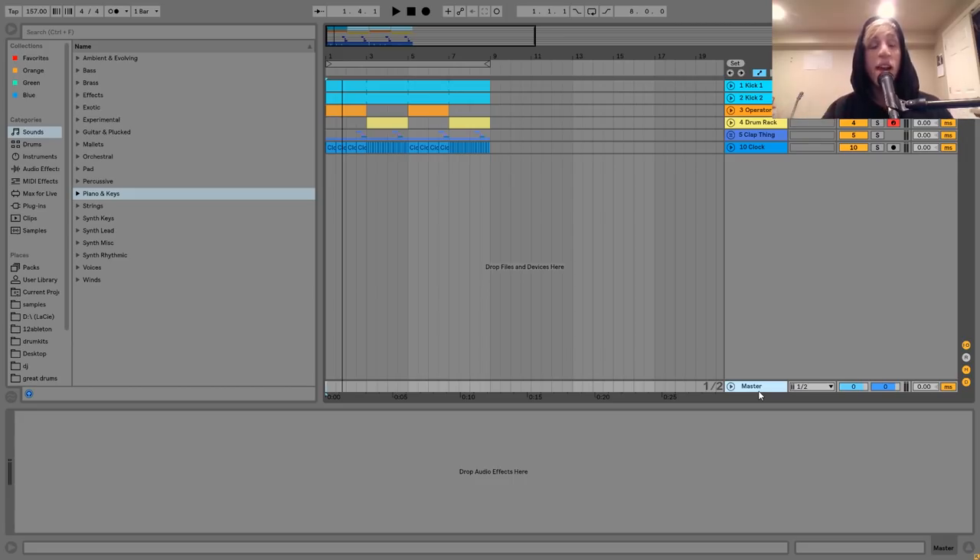Hey guys, Julian here, and today I'm going to be showing you how to make warped glitchy drums in the style of IglooGhost. I've gotten a ton of requests for this one, and you can get the project file and samples from this video in the description. If you're a patron on my Patreon, check there because they'll be available. Let's get started.